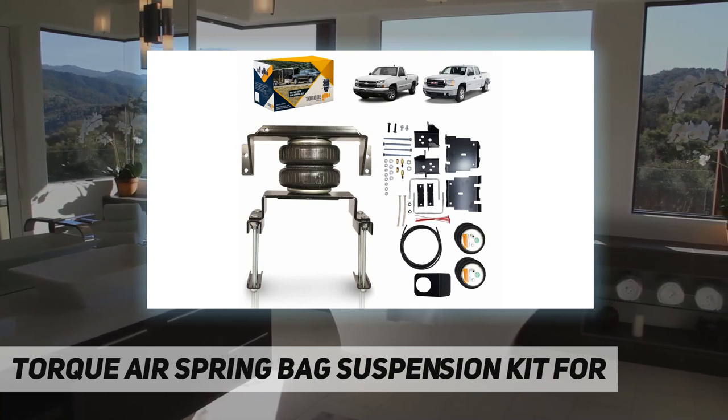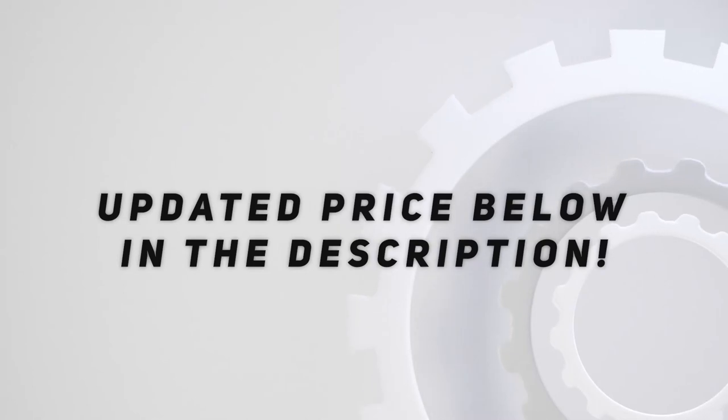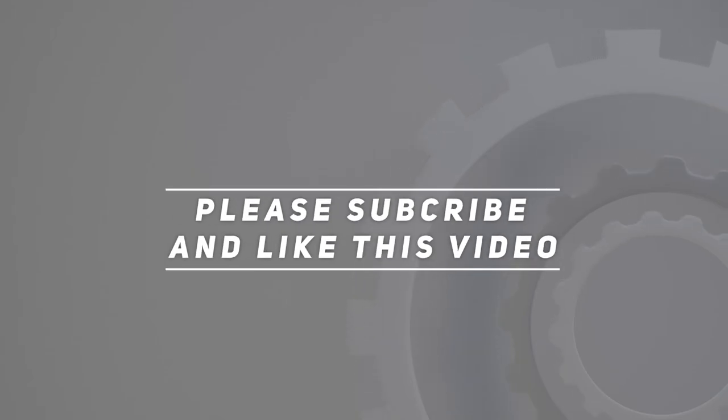Also included are inflation valves, elbow fittings, and tubing. Check out the video description for the updated price. Thank you for watching — please subscribe and hit the like button.